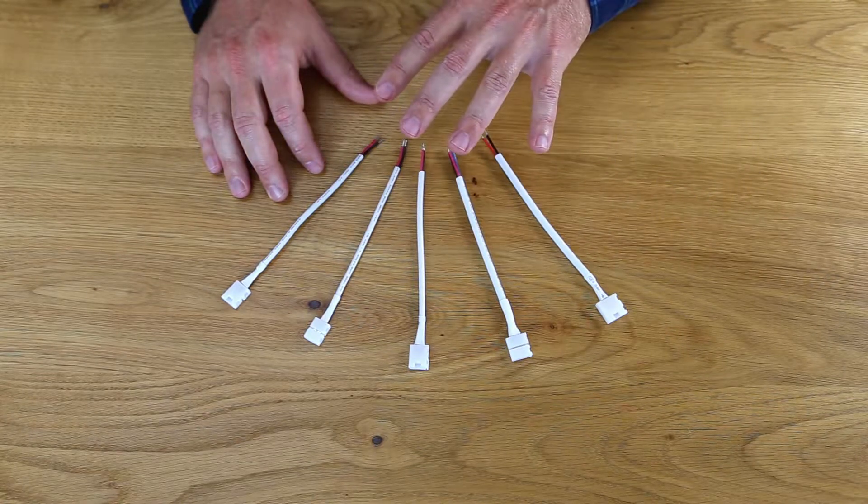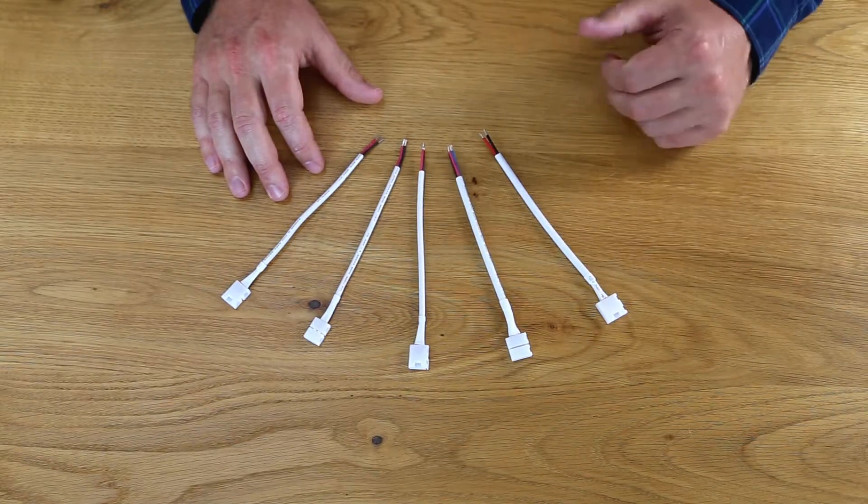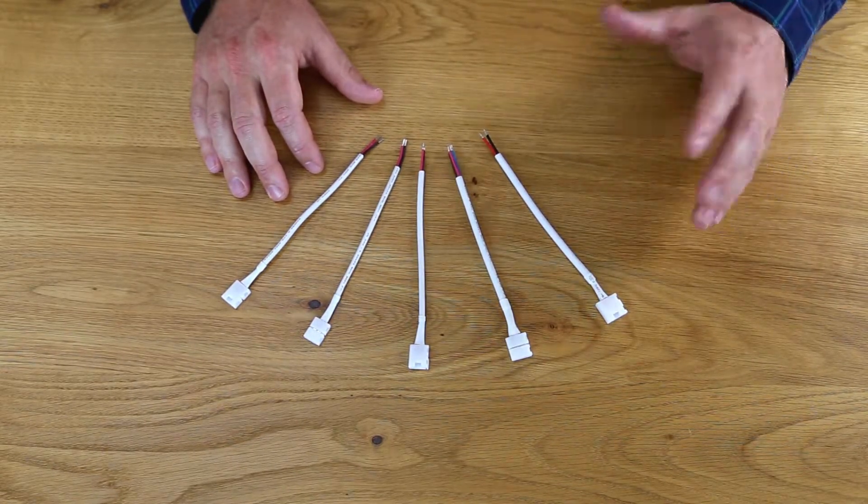Different varieties of tape light can vary in width. Alloy LED has engineered tape light connectors for each type of our tape light families to ensure a perfect, secure fit for hassle-free results.